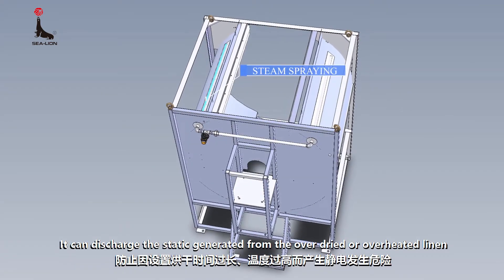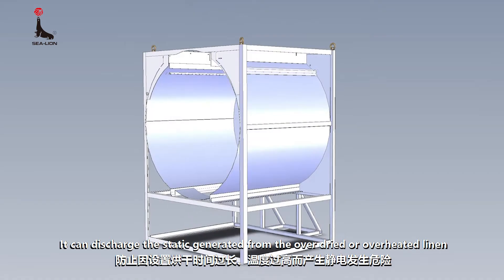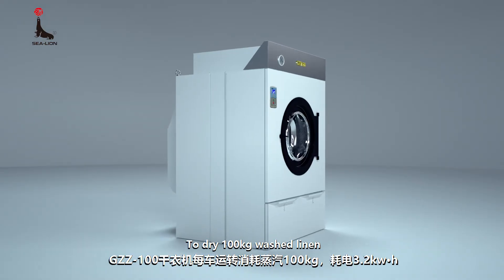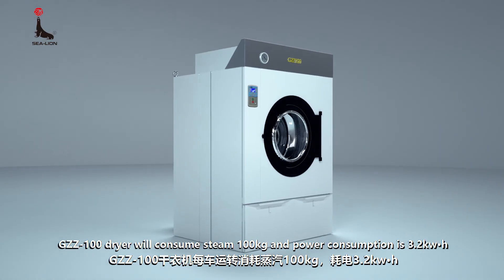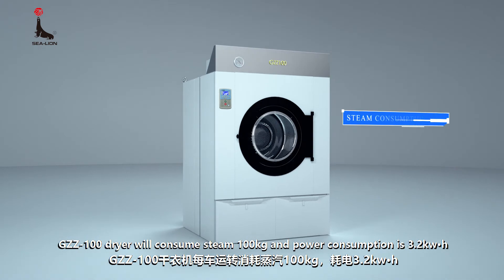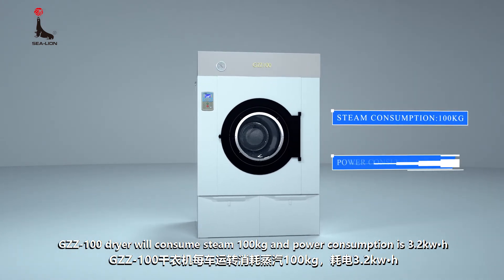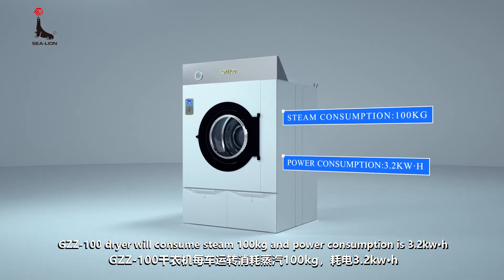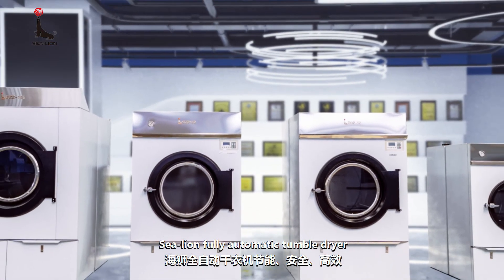The steam-heated type dryer can add an anti-static spraying device upon customer's requirement. It can discharge the static generated from overdried or overheated linen and eliminate the risk of fire. To dry 100 kg of washed linen, the GZZ100 dryer will consume 100 kg of steam and 3.2 kilowatt hours of power.